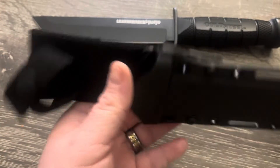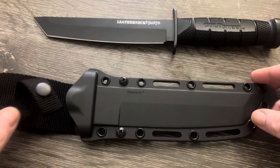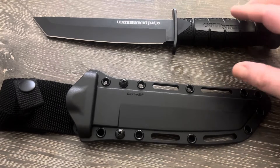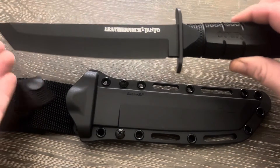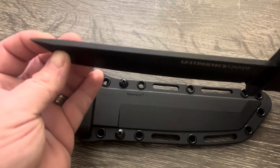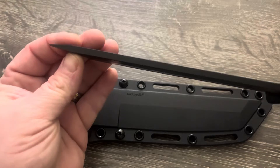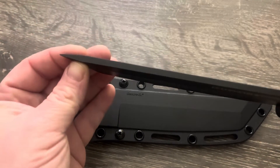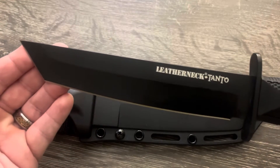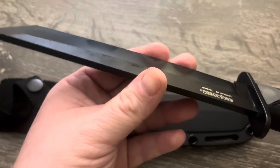I still like it overall — it's a good sheath for the package. These are coming in somewhere around $55 to $60 as of January 2023. It's got the American-style Tanto, which keeps the fatness of the blade all the way almost down to the tip, so you've got a super strong tip.